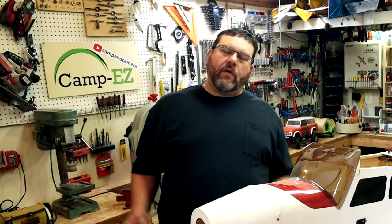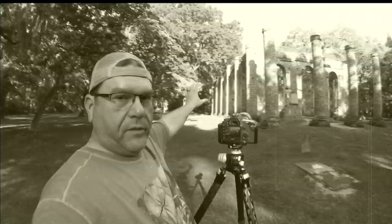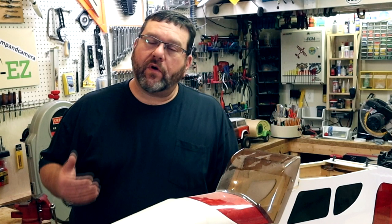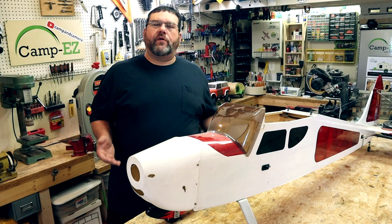Hey, welcome back to another episode of Camping Camera. Today we're going to do something a little different. Welcome back to the channel. For those of you who have been here before, thanks for tuning back in. For the new folks here, thanks for dropping by. Normally we're doing videos on camping, and particularly teardrop camping and building teardrop campers. I really enjoy that, but it's not the only hobby I have.